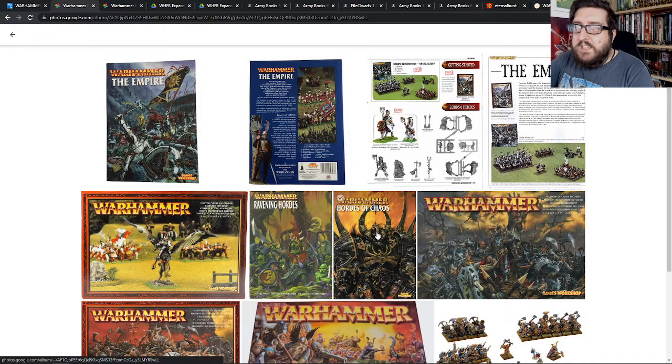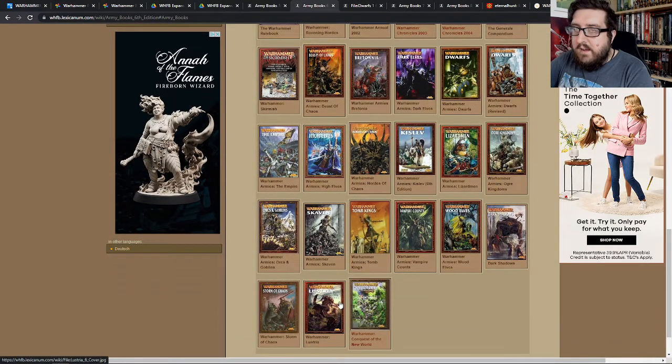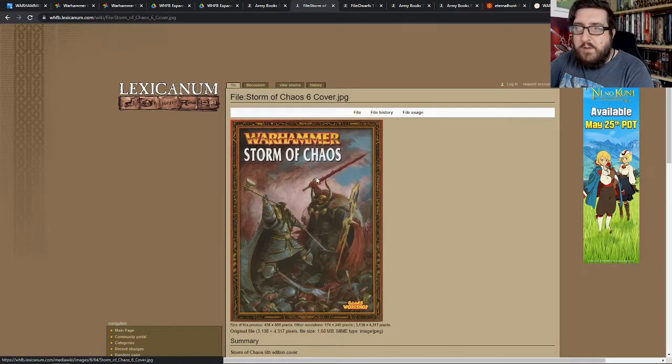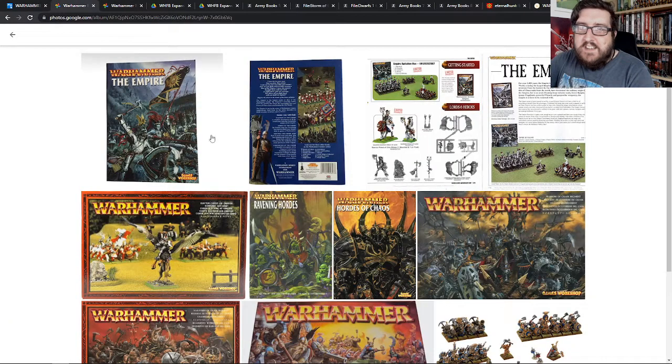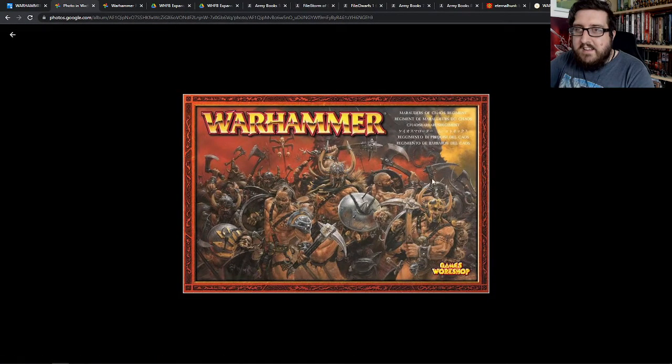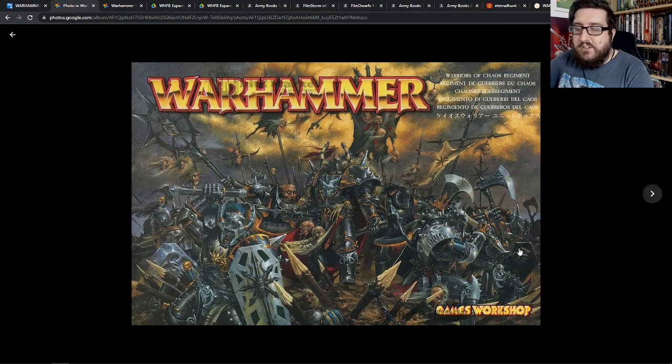Around the time of the Storm of Chaos, I decided to play as Chaos rather than Empire. So I had one of these old Chaos Warrior boxes — I may have had two of those — and my army consisted of two of those, alongside a set of Chaos Marauders, and then I think I had a Chaos Knight that I used as a Chaos Lord on horseback. It was actually this box set which came with the really awesome Adrian Smith artwork on the front of it.